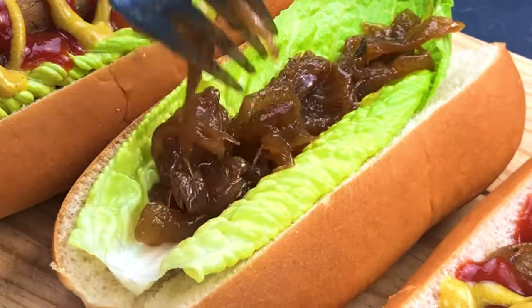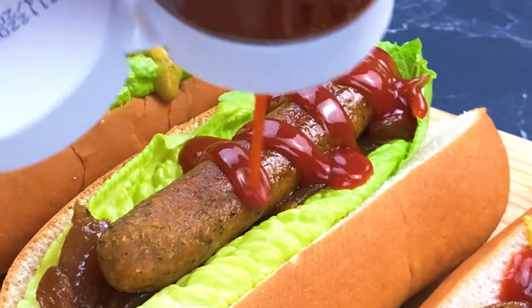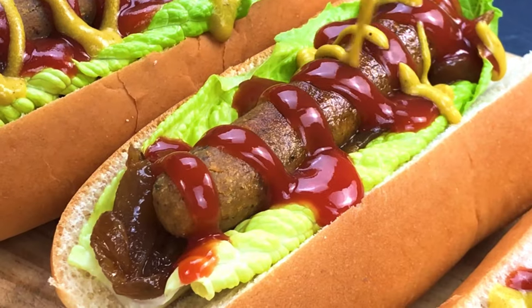Hi folks, in today's video we'd like to show you how we make a delicious version of vegan and gluten-free sausages.